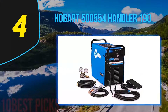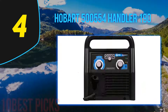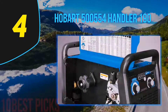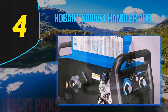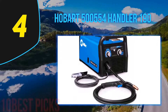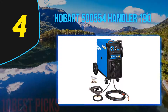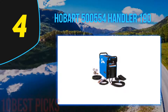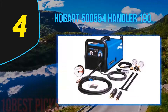Coming in at number 4 on my list: Hobart 500,554 Handler 190. Another quality machine from Hobart that has a 25A to 190A output range, so you can weld up to 5/16ths in steel. The power input is only 230V, so you won't be able to use this on your standard household power outlet. The 190 is a wise choice if you're considering buying a 140A welder but think you may want to upgrade in the future — it's not much more expensive, and you can always turn the 190 down, but you can't turn a 140 up. You get power, durability, a good duty cycle and all the extras you need to get started, including .030 contact tips, 0.30 flux cord wire, and gas gauges.